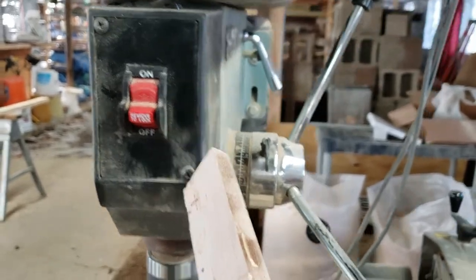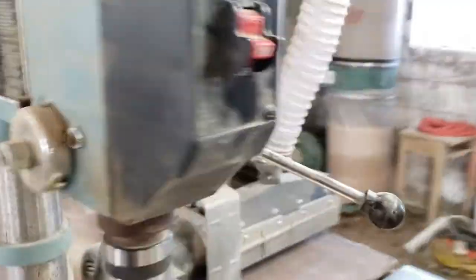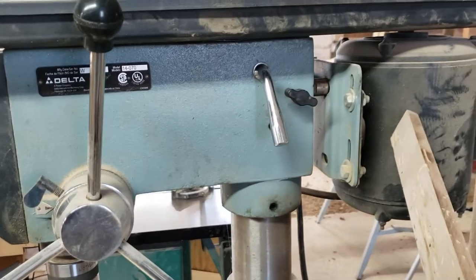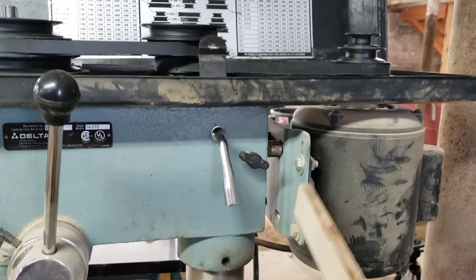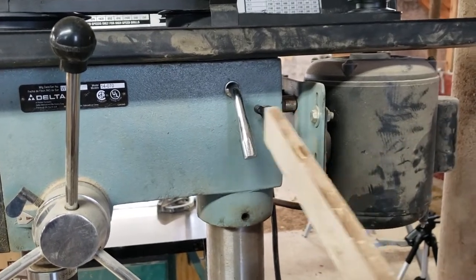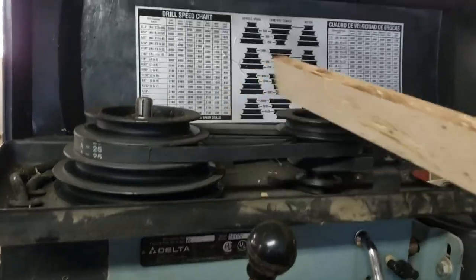This lever over here tightens where the motor sits. The motor can go in and out because we can adjust speeds up here, and in order to adjust the belts, I have to be able to loosen them. So this knob here loosens the travel on my motor, and this lever just helps to push the motor in and out. If we had to give these a name, this would be my motor adjustment lever and this would be my motor tightening knob.